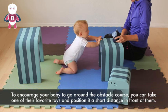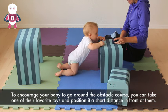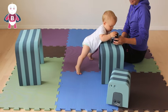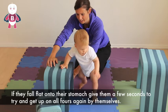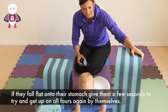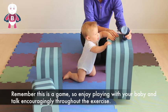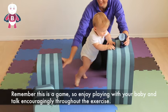To encourage your baby to go around the obstacle course, you can take one of their favourite toys and position it a short distance in front of them — this should motivate them to move forwards. If they fall flat onto their stomach, give them a few seconds to try and get up on all fours. This is a game so enjoy playing with your baby and talk encouragingly throughout.